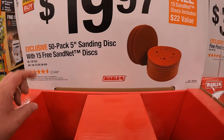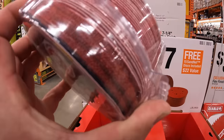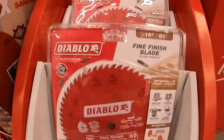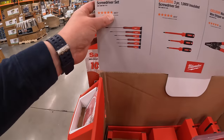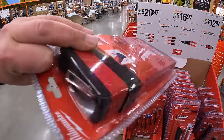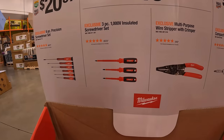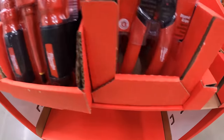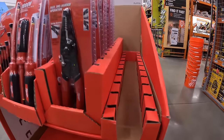$19.97 for a 50-pack of 5-inch sanding discs with 15 free sand net discs. $39.97 for the 10-inch 60-tooth fine finished saw blade. $20.97 for the 6-piece precision screwdriver set, $16.97 for the 3-piece 1000-volt insulated screwdriver set or the multi-purpose wire stripper with crimper, and $12.97 for the 8-in-1 ratchet and compact multi-bit screwdriver.